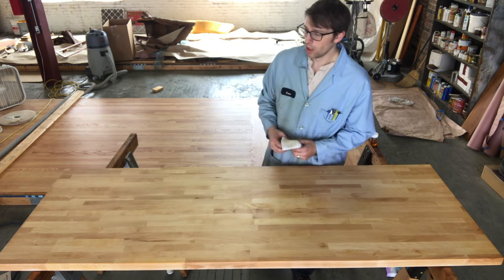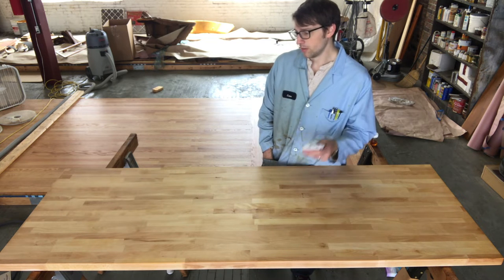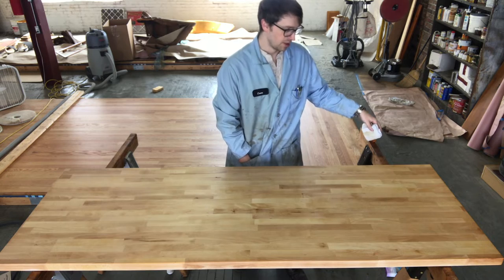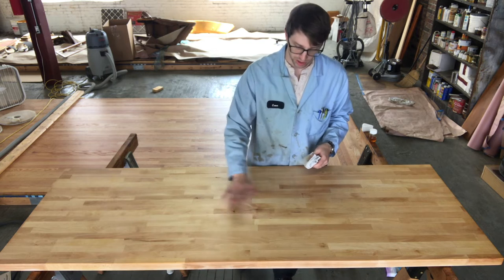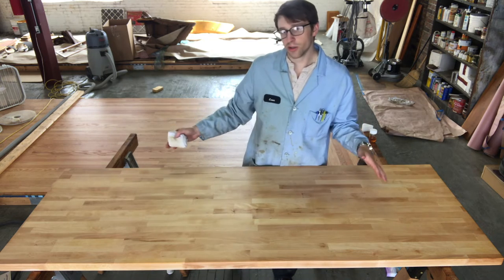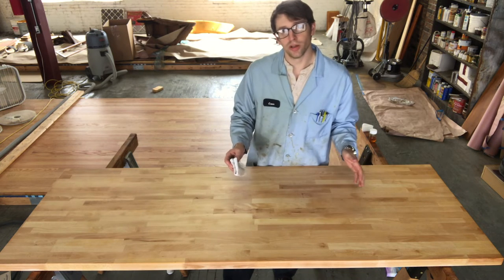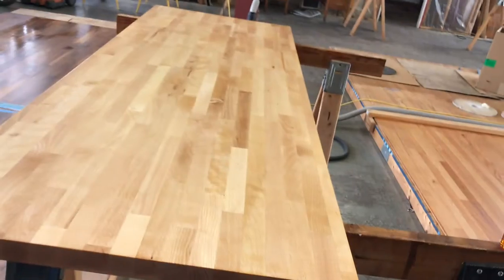You have a nice satin sheen, good consistent even color, and that warm tone from the tung oil. Let this dry overnight and we'll apply two coats of H2O locks finish to fully waterproof it. We used just over an ounce for this 12 square foot project. This product dries quickly — you can touch it right away without catching dust. Let it dry about four hours, flip it, and repeat on the underside.